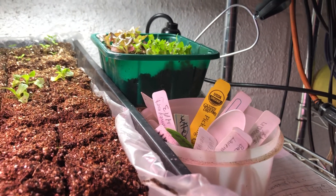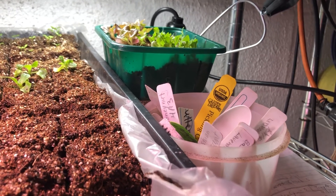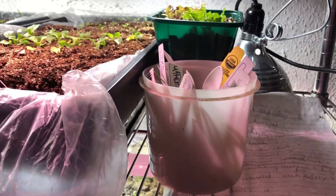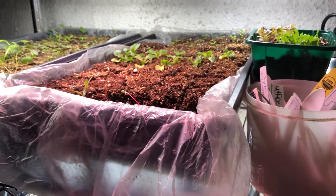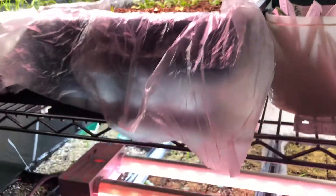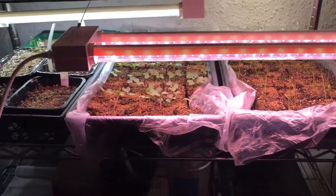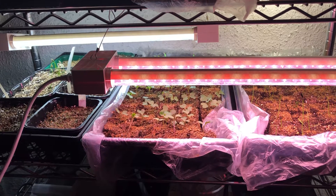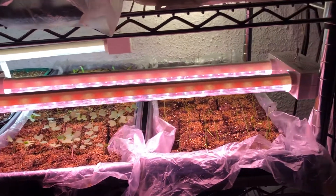I saved my old plant-marker sticks from last year — they're written in pencil so they can just be erased and reused. I did a couple of stints giving out free food samples before COVID hit, so I have huge bags full of plastic spoons. Otherwise I wouldn't use plastic in my garden, but it's what I've got.